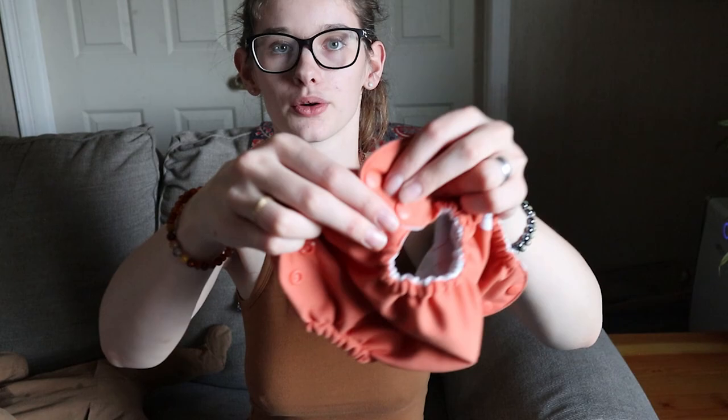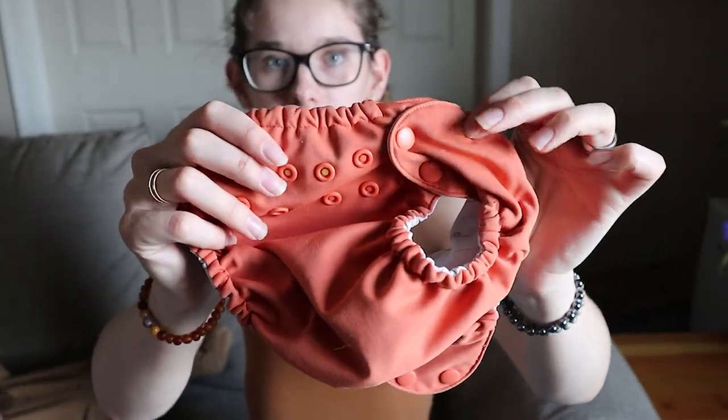It has two rows of snaps around the waist, which allows you to adjust the waist and the legs independently of each other. I've talked about this in other cloth diaper reviews — it's really important to have two rows of snaps because if your baby has a thicker waist and skinnier legs you can adjust those separately. So you can have it tighter on the waist and looser on the leg. Having two rows of snaps is really important for making the fit more customized to your baby's size.